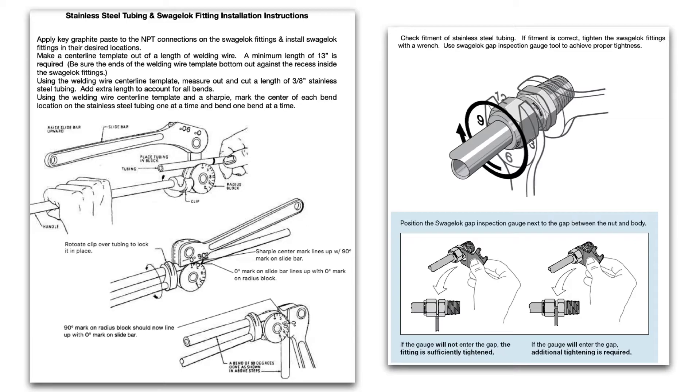To bend stainless steel tubing you need a stainless steel tubing bender. The bender has degree increments on the radius block. You line up the zero mark on the slide bar with the zero mark on the radius block, and the sharpie mark you made on the tube should line up with the 90 degree mark on the slide bar, as shown in this graphic. Lock the clip over the tubing to hold it in place, then bend the tubing until the 90 degree mark on the radius block lines up with the zero mark on the slide bar — that gives you your 90 degree bend.